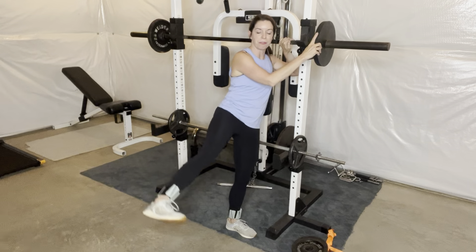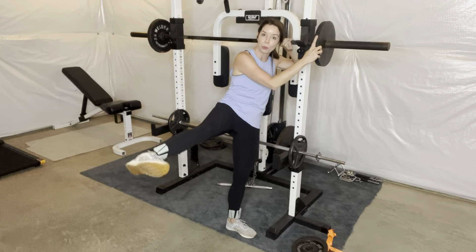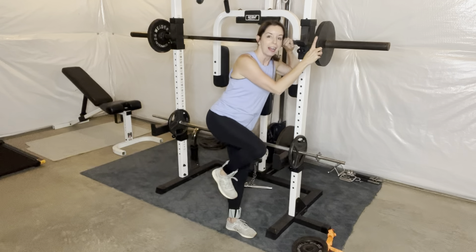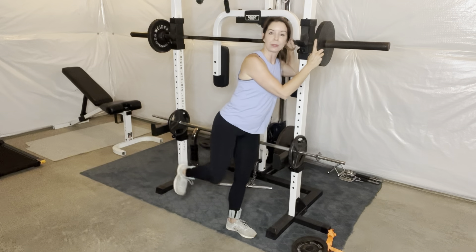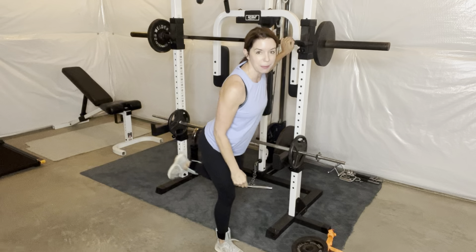These would be fantastic to use as you're doing any sort of ab or adductor work. Maybe you're doing some glute lifts. Again, they stay very secure and they don't slide around. Super comfortable against my ankles.